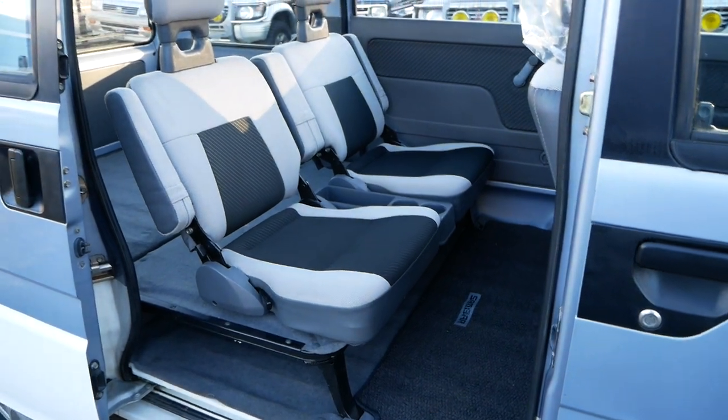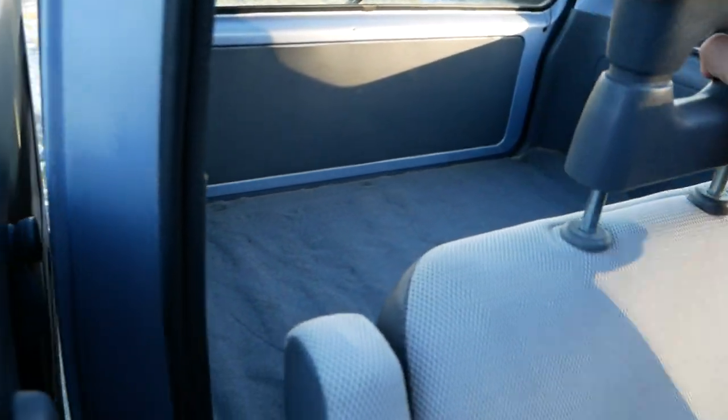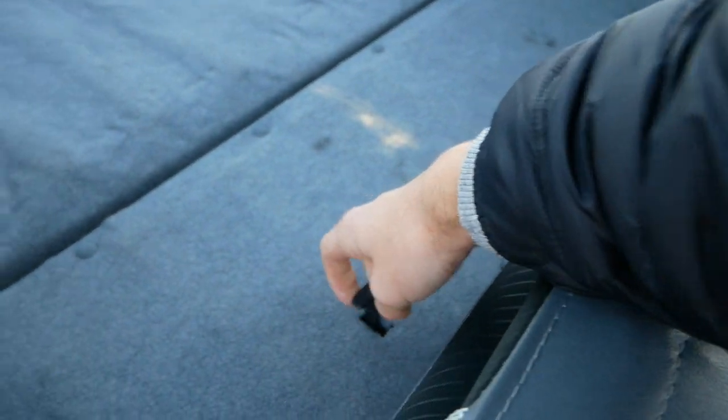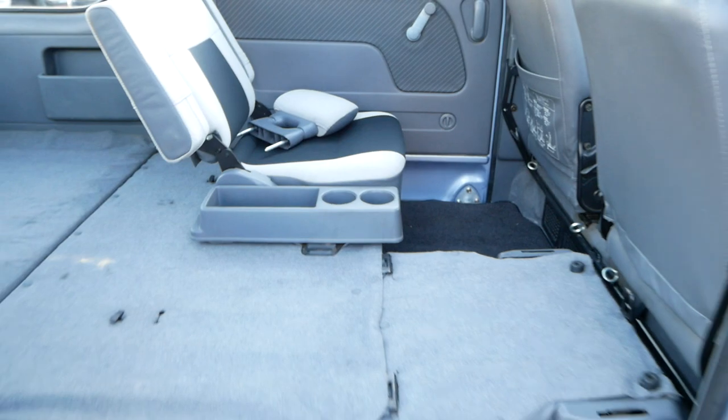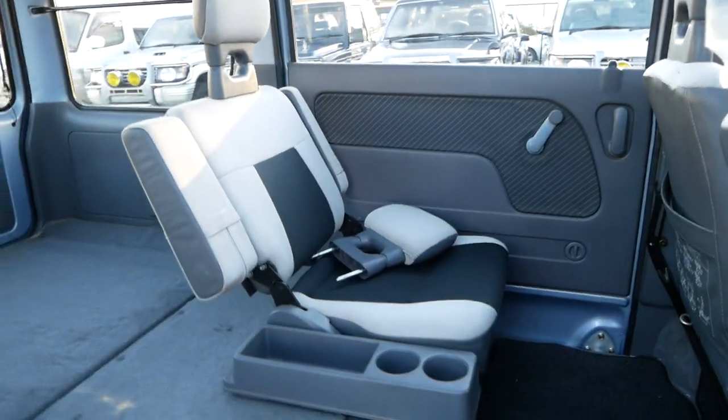In the back you have two seats, so four seats total, and these seats will fold flat. To demonstrate: pull the headrest out, fold the back of the seat down, then grab the little lever back here — pulling that allows you to lift the seat up and over, fold it down, and you have a totally flat storage surface. Same thing with the other seat.